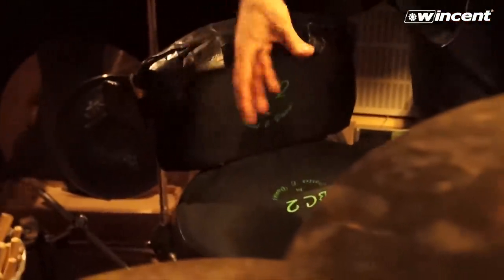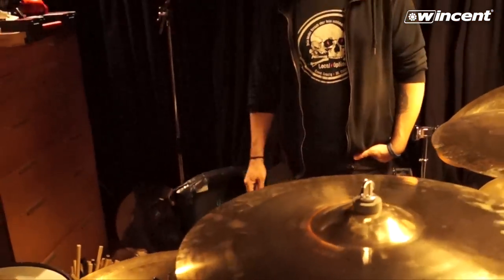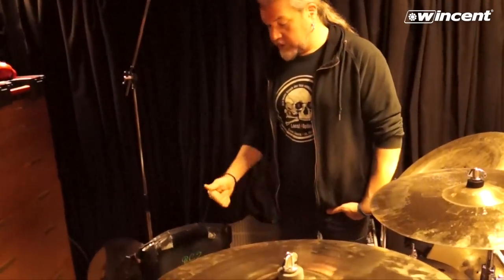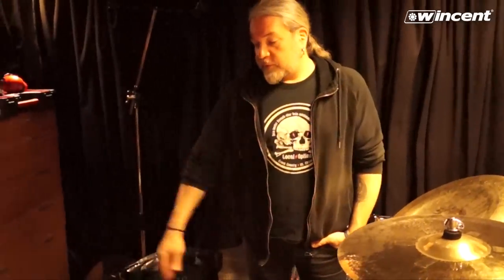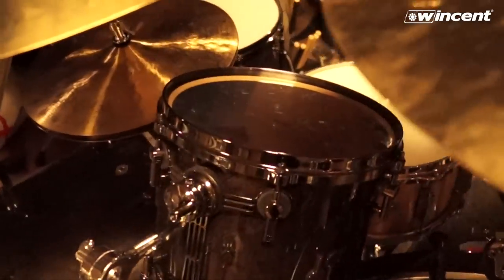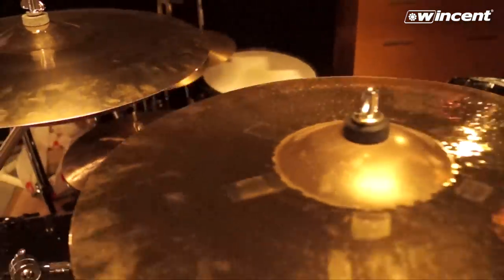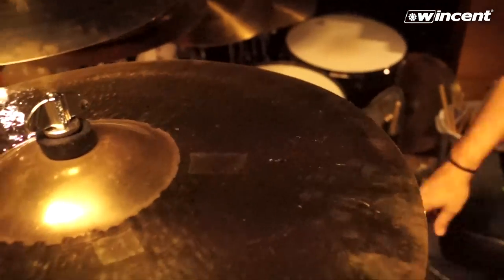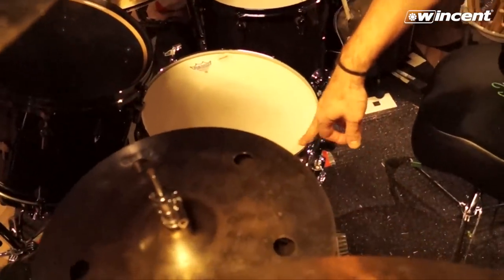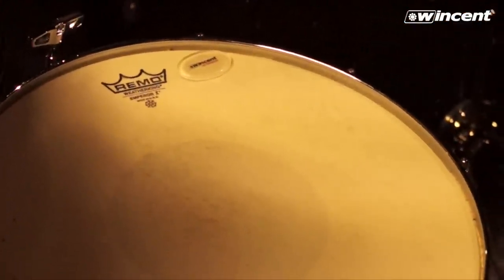Once you get used to the Porter and Davis seat you get really dependent on it — those are cool. All the drums are fitted with Remo heads: Emperor Coated except for one small tom. The snare has the Emperor X by Remo — the coated Emperor X — and that thing can take a lot of beating. Those are my head choices right now.